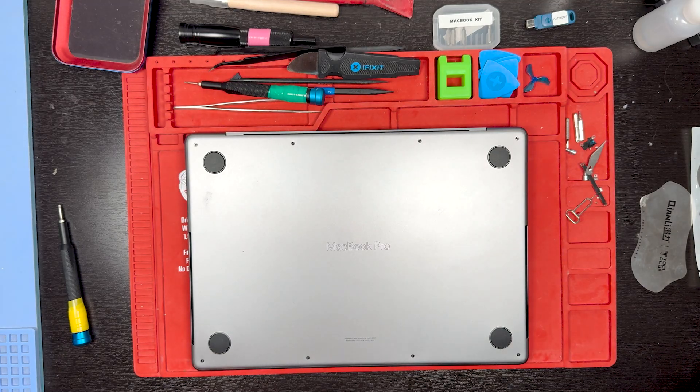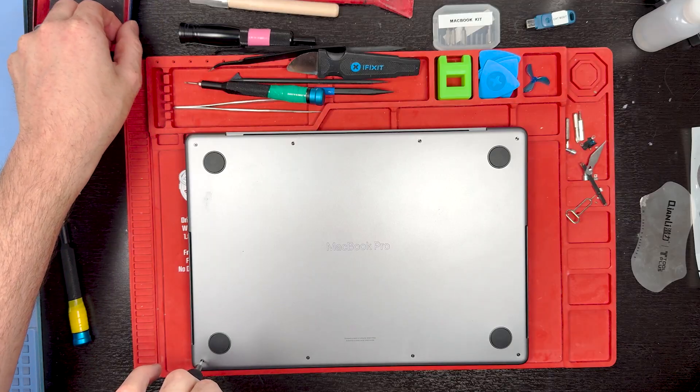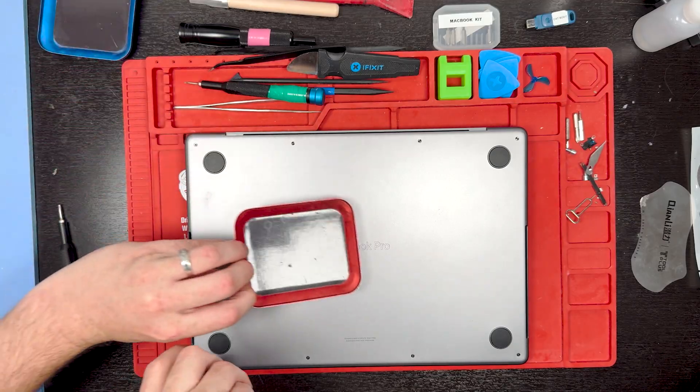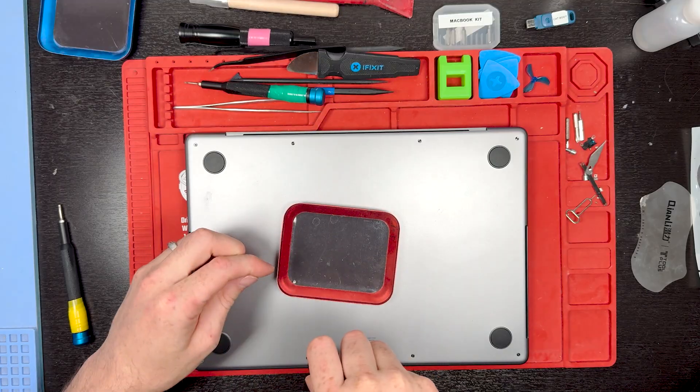What's up everyone? I'm Mark and this is Worth Your Repairs. This is a MacBook Pro A2918. We're doing a trackpad replacement and I'm going to show you guys how to do it.